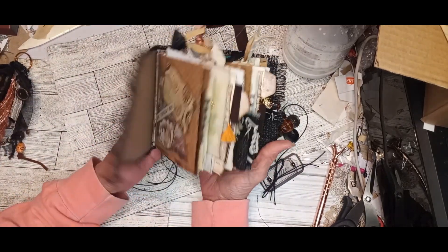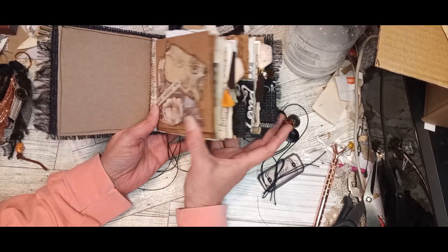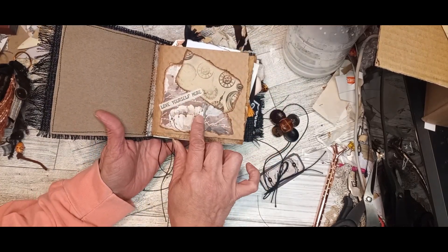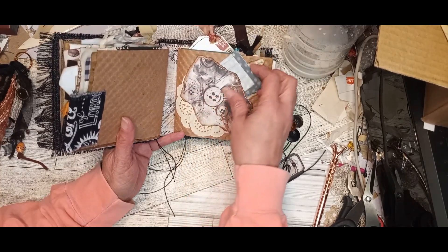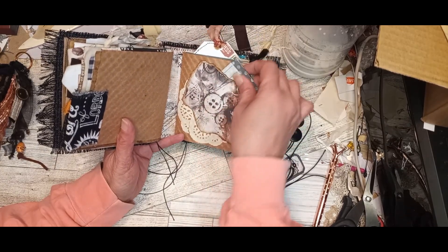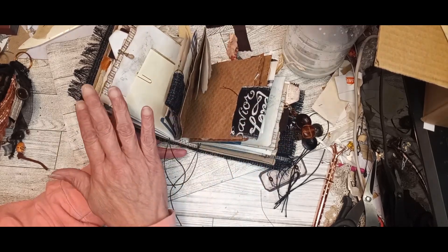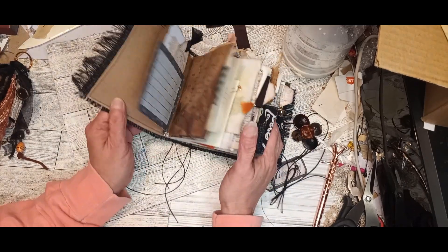Just to let you know, each of these signatures are pretty much identical with a few small, subtle differences. The first one just has the collage with the stamping on it. The second signature has a collage, but it actually has a pocket in it. This signature has the pocket on the collage; the other has the pocket on the next page. The ephemera in each are pretty much the same — maybe a different color, but pretty much the same.